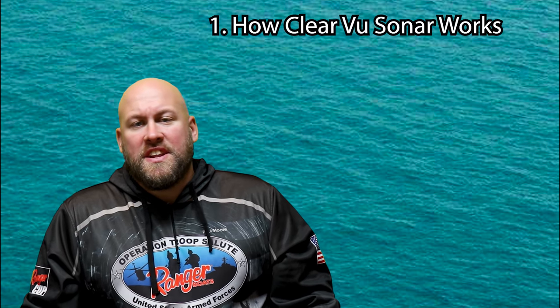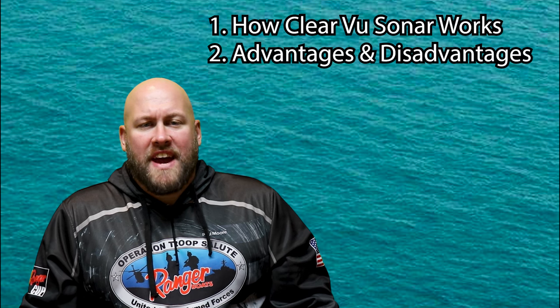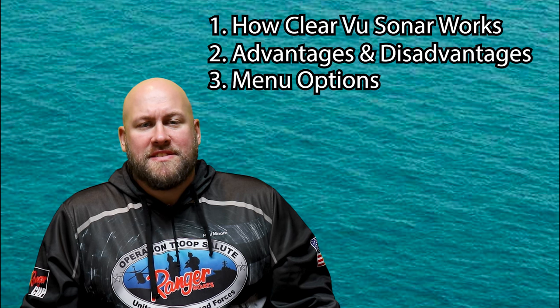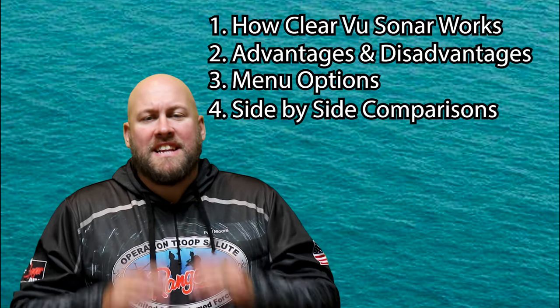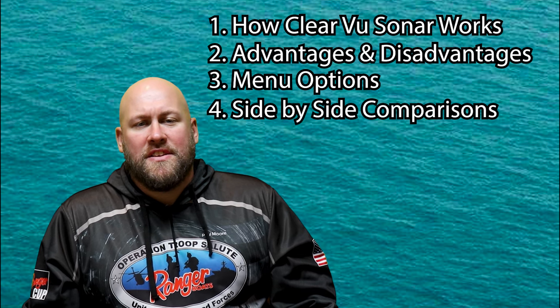Clearview is Garmin's version of what many of us are used to generically calling down imaging or down scan. Even though each fish finder manufacturer may have a different name for its down scanning sonar, they all basically do the same thing — help you see a clearer view of what's beneath your boat or kayak. In this video I'm gonna explain exactly how Clearview sonar works, some of its advantages and disadvantages, what menu options and features you have on the Garmin Striker series equipped with Clearview, and finally we'll do some breakdowns and comparisons between 2D sonar and Clearview sonar images.